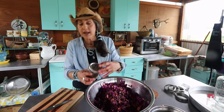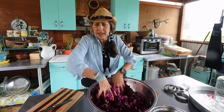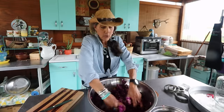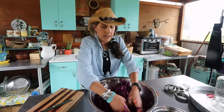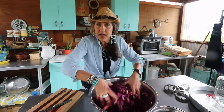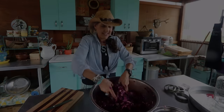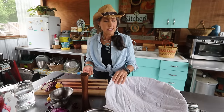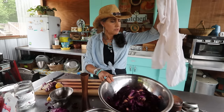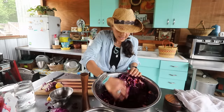I'm going to massage this a couple more minutes, then put a towel over it and come back. After about 30 to 40 minutes, let's see how much juice it's gotten — oh yeah, it's got some nice juice in there already.